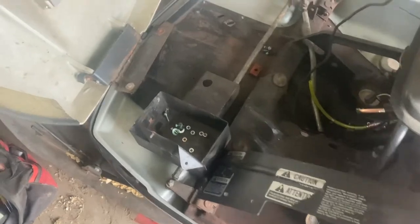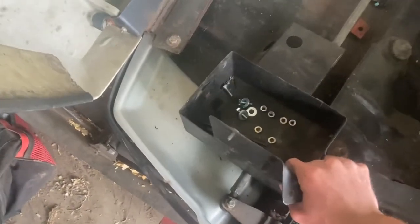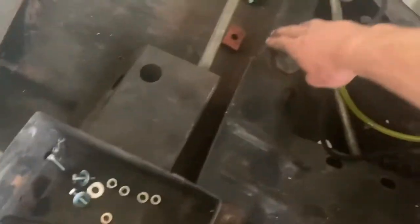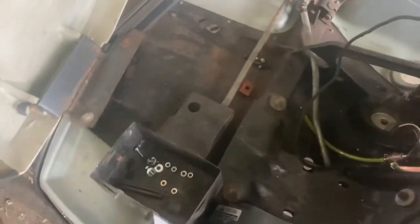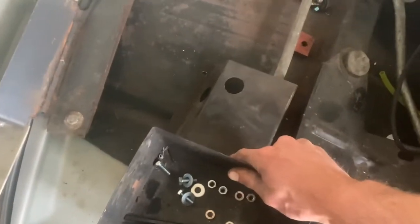Next, you're going to want to put your battery box in there. Push it as far to the right as possible and make sure you're up against the frame rail in the back. Then check that your steering still turns — mine still kind of moves, so I have to bend this back a little bit, but it shouldn't be too much.